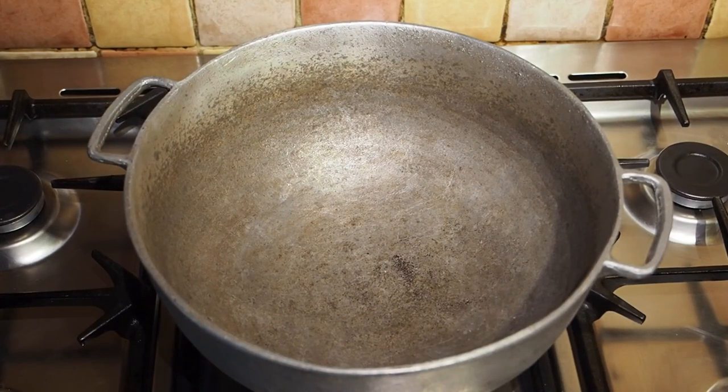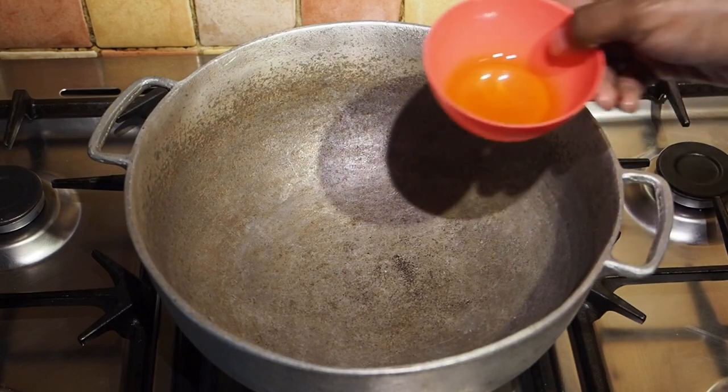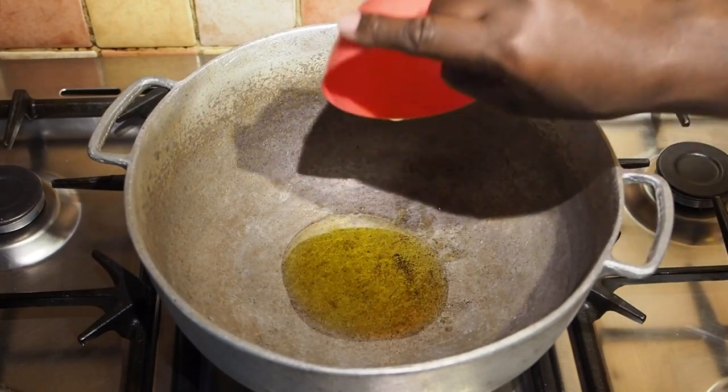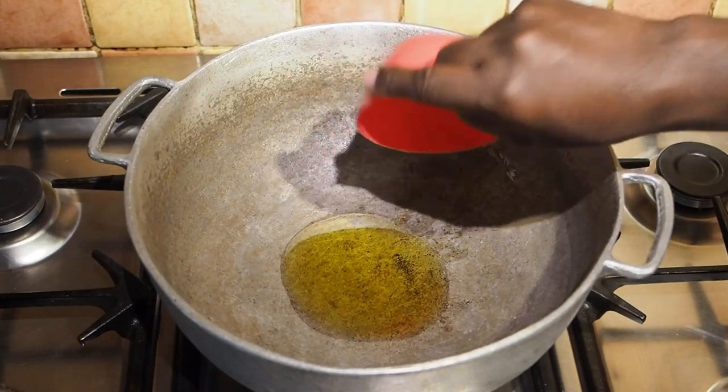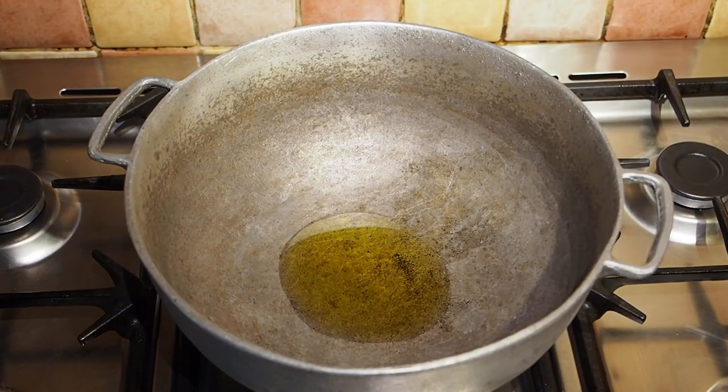So we're going to start the process. We've got our pot on the fire and we're going to add our olive oil to that. I'm just going to let that heat through a bit.